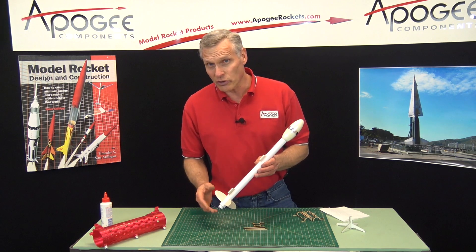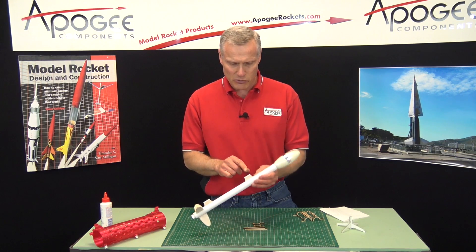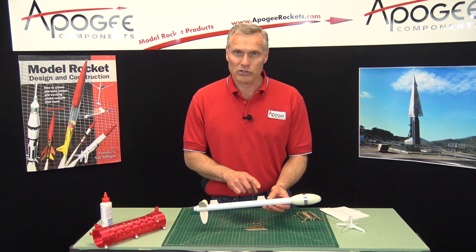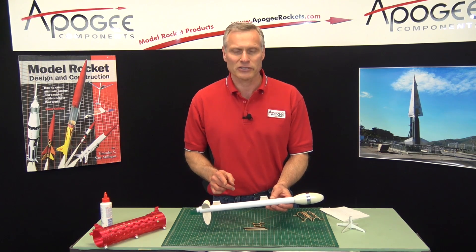Now, why would you use a flyaway rail guide? The reason is to get rid of the launch lugs. If we can get rid of the launch lugs, we can get rid of some drag, and that allows the rocket to fly higher and faster.